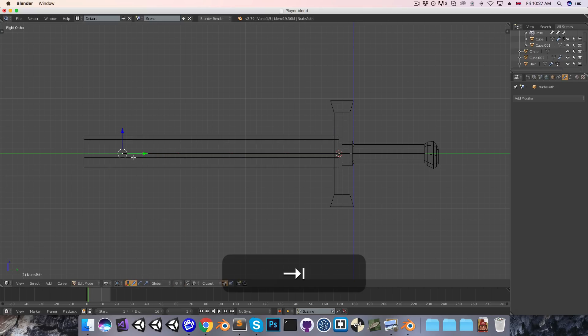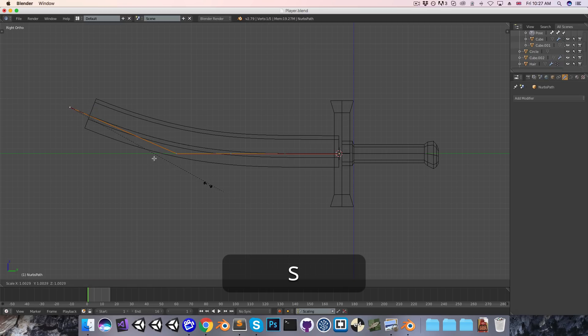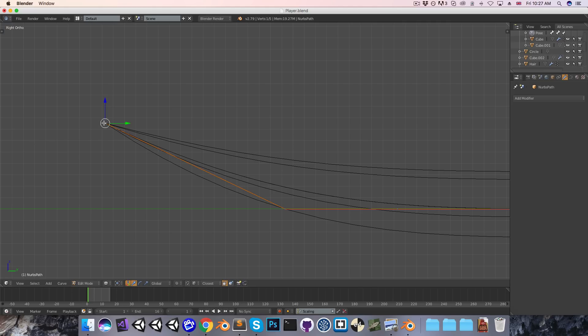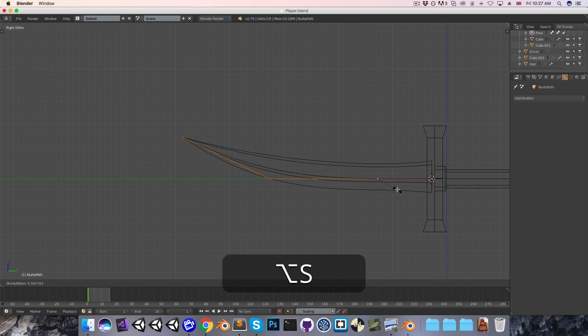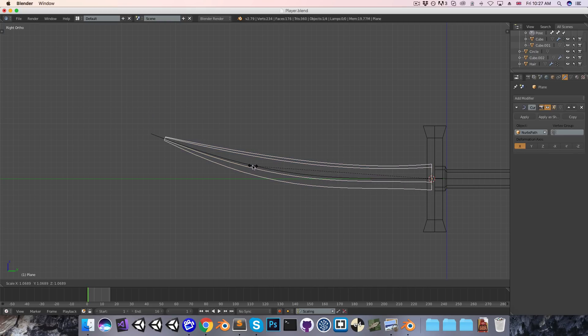We can then go onto the curve once again and start playing with this. I'll curve it up like so, and we can also scale the blade at each of these different points — not with S, but rather with Alt-S. At the tip here I want to scale it to 0, so I'll press Alt-S followed by 0, and then move that to a nice sharp point. I'll just start playing with each of these vertices of the curve until I get roughly what I want. Maybe the blade can be a little bit longer, so I'll move this out and on the actual blade object scale this on the y-axis as well.